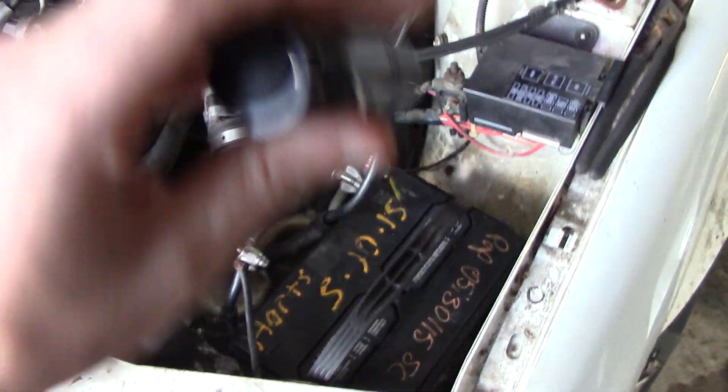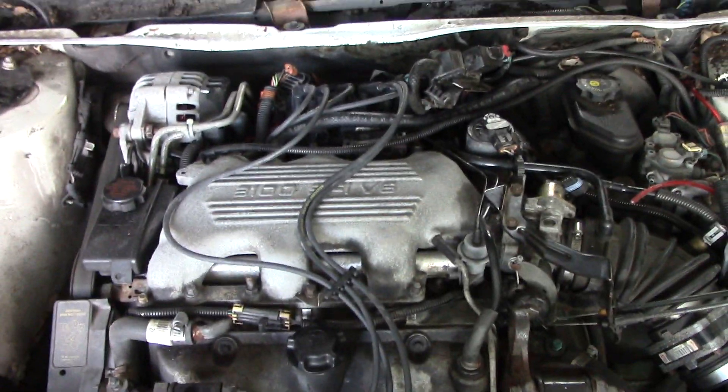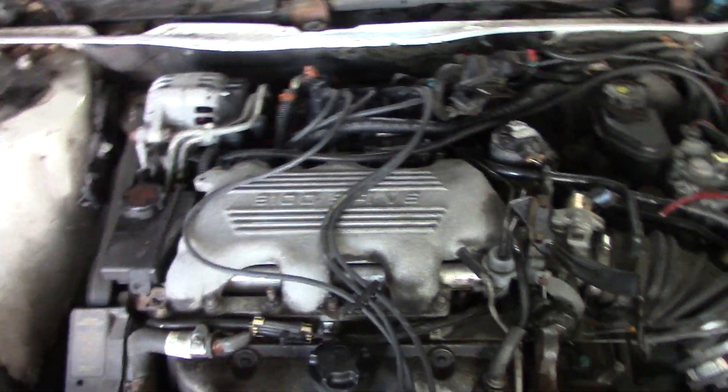Next I checked all of my vacuum lines and rubber connections — nothing was cracked or leaking. While the car was puttering and misfiring, I took starting spray and sprayed it all around my vacuum lines and all around my intake. I could not get the engine to adjust any RPMs at all, so I know there's no intake leak up top with that gasket and no vacuum lines pulling air in. I fixed those three things, but the car was still misfiring when I started it up.